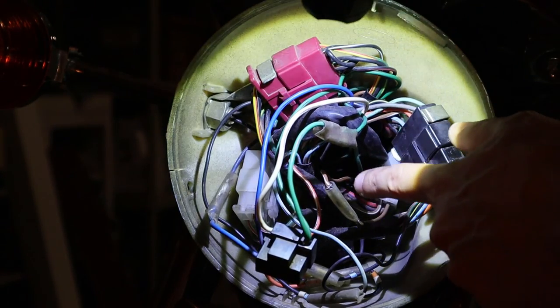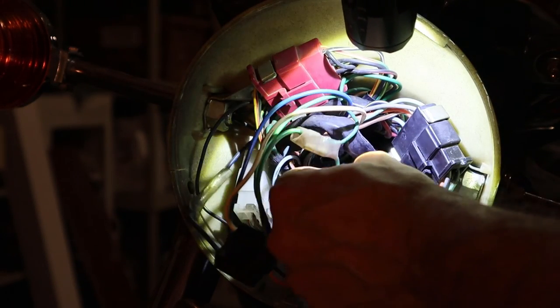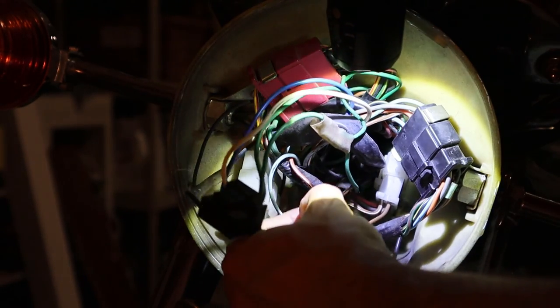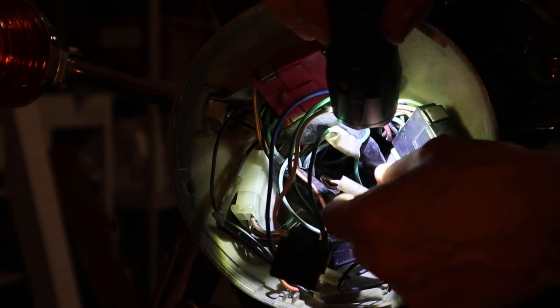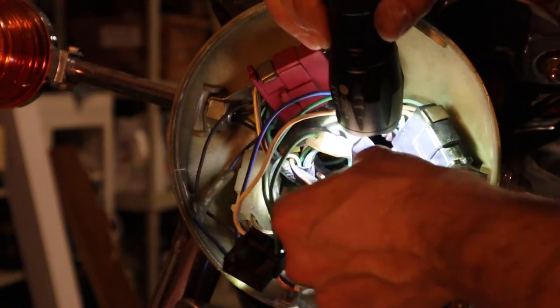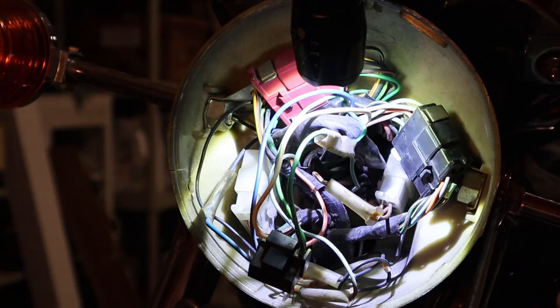I've traced out the wires coming from the speedometer — it looks like they are a green one and a brown one. These are connectors behind some kind of plastic shrouding, so all we should have to do is pull these wires out of the connector and fish that wire out through the back of the headlight bezel.